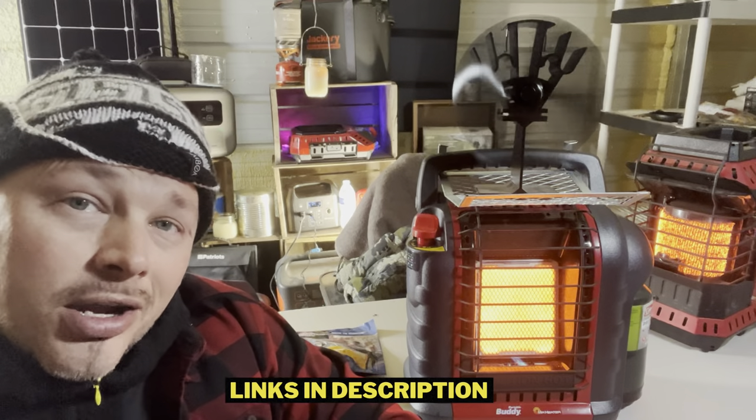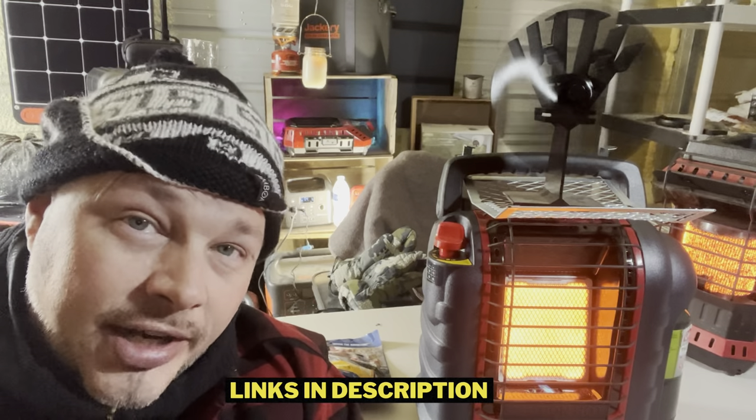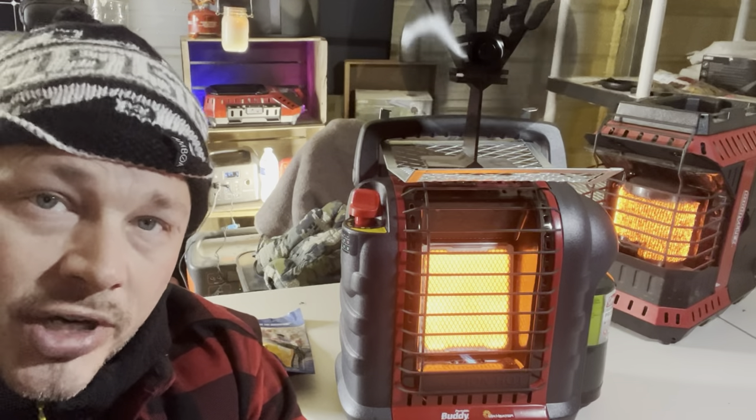A lot of people buy these fans to put on top of their fireplace or wood stove to help circulate heat through the room. They used to be super expensive, but you can pick them up for as little as around 20 bucks on Amazon now — I'll put a link in the description below. A lot of outdoorsmen know this trick, but I thought it could be super helpful to our community. Let me know what you think in the comments, be sure to share this, keep prepping, keep learning, keep doing — we'll see you on the next one.